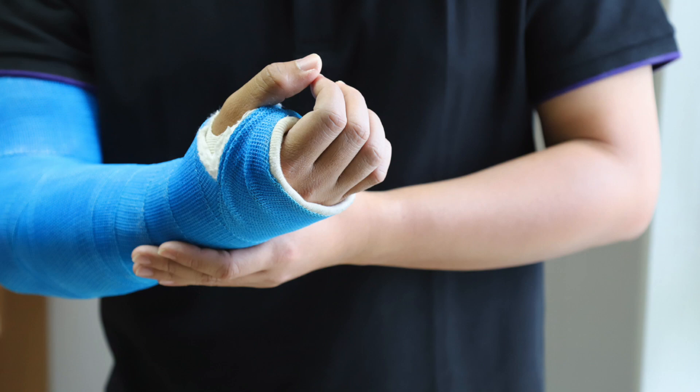The old Plaster of Paris is very easy to apply. But it is very heavy and does not provide much comfort. It also takes a long time to set.